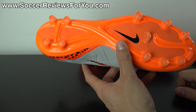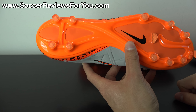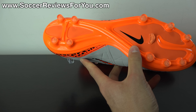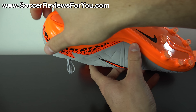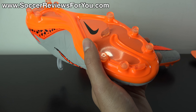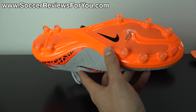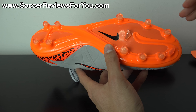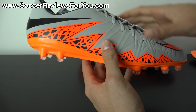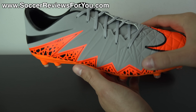Moving on to the soleplate and stud pattern — this is the same as what you'll find on the high-end models, minus some aesthetic differences. You have a glass nylon soleplate that's noticeably more flexible than what we got on the previous generation Phantom and Fatal models, which I really appreciate. There's the P-back stud plate on top which maintains that flexibility, plus the split-toe design — more of a gimmick than something you'll actually notice. The conical stud pattern works really well; similar layout to the Mercurials, but the conical shape gives good bite when pushing off while still allowing freedom to twist and turn when your foot is planted. One of my personal favorites from Nike — very good traction on firm, natural grass.